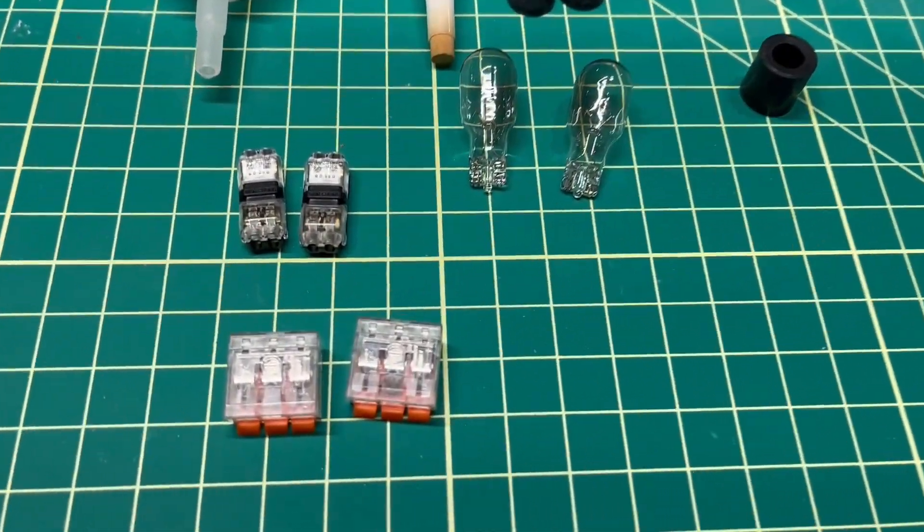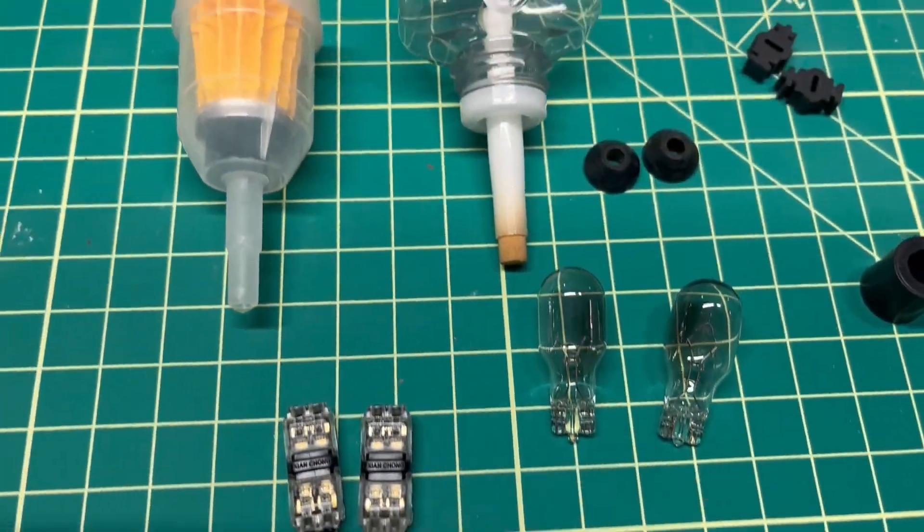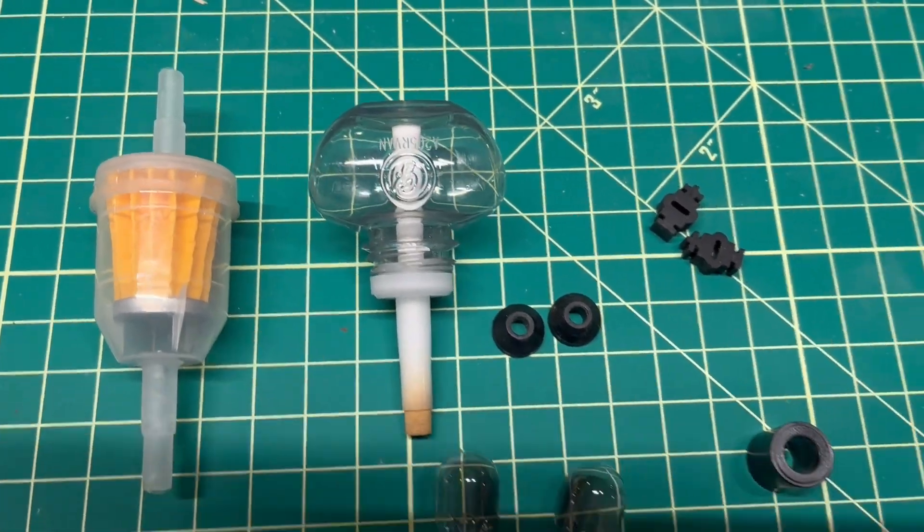Watch me turn these old scrap parts into an AI inspired robot. That's coming up next on Making with Mark.